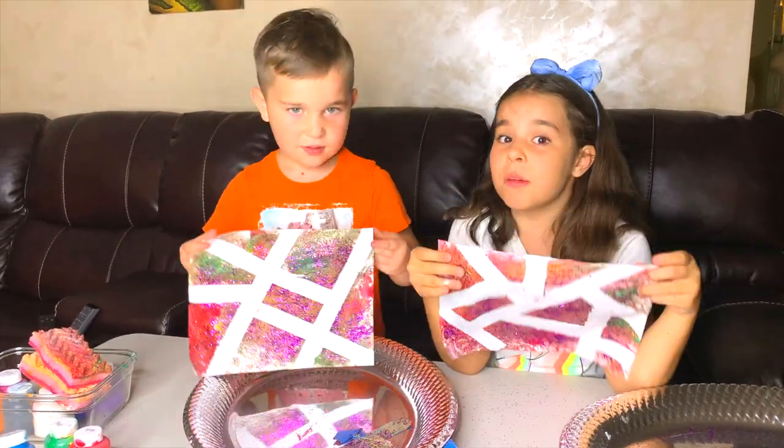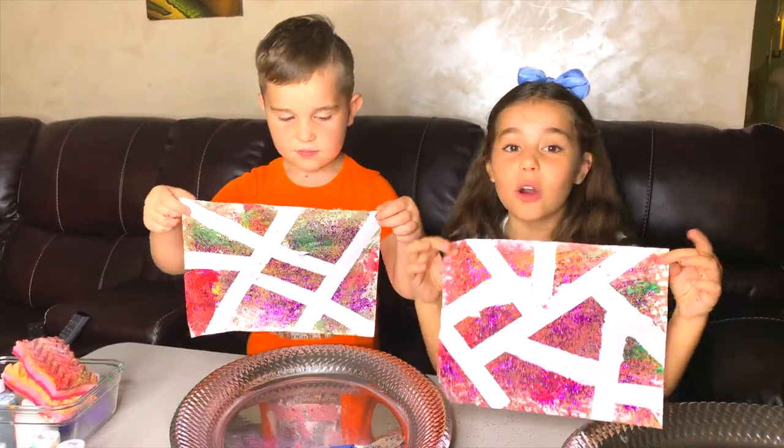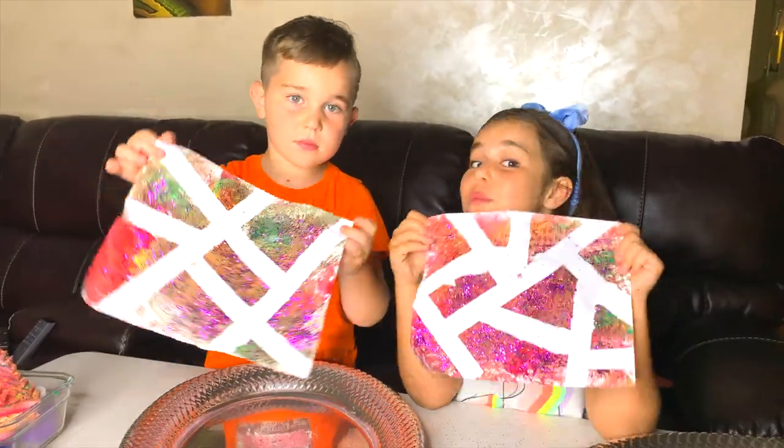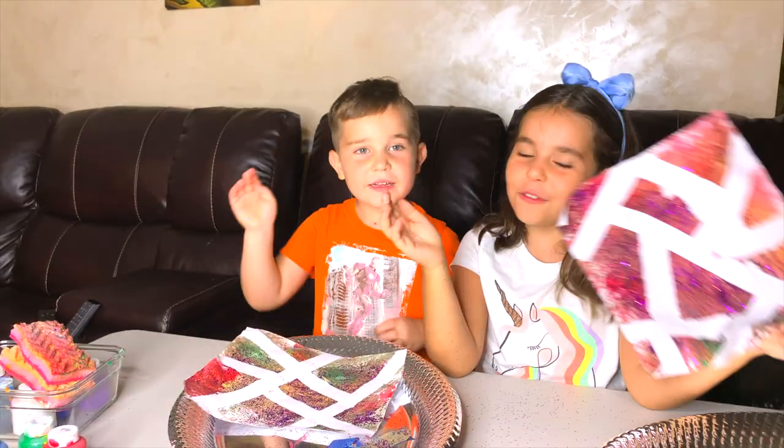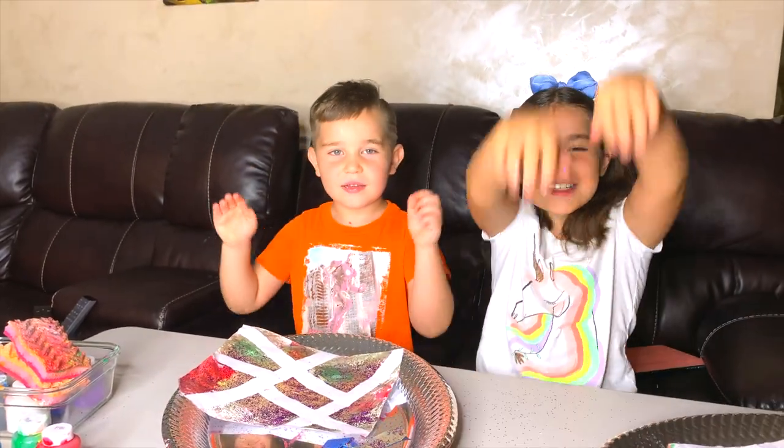You can do this as a project for school or for anything. Guys, just use more color and be creative! Yeah! Thank you for watching! See you next time! Bye!